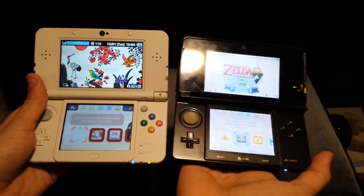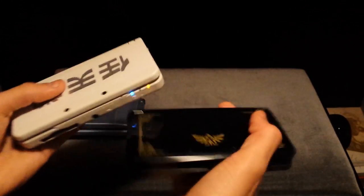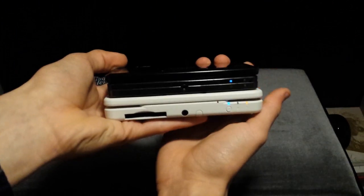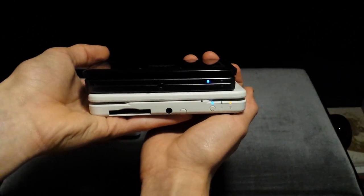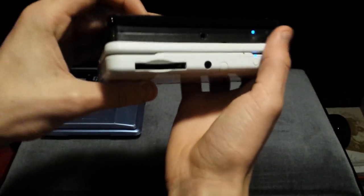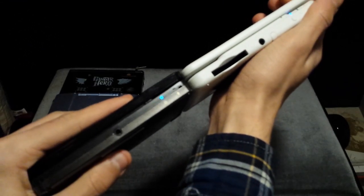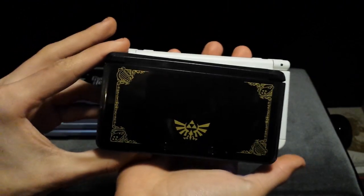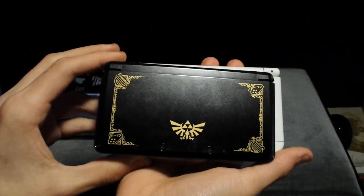But the whole console itself is clunkier. Closing them up, we can certainly see a difference in size — the new 3DS is a bit wider and broader. They're about the same thickness. The old 3DS is smaller on top as well.